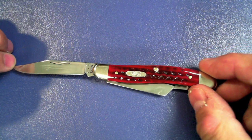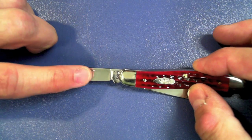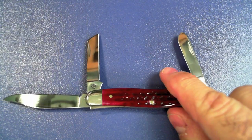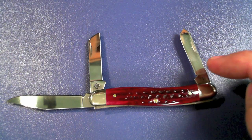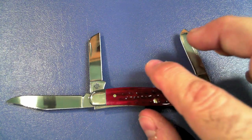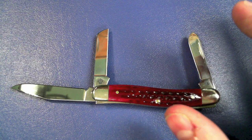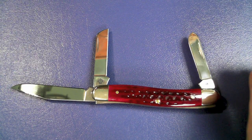The three blades: the clip point, which I have out here, is two and a half inches — it does have a nail nick, and all of these blades have nail nicks. The sheep's foot blade is one and seven-eighths inches, and the spay blade is one and three-quarter inches. The total weight is two and a half ounces. This thing has a lifetime limited warranty for manufacturer's defects, and it is made in the USA. The total cost is about $41 on Amazon right now, and I'll tell you, this is so worth it.